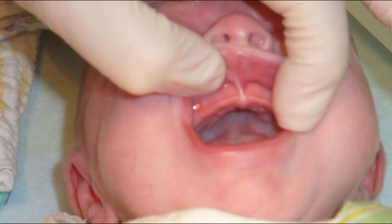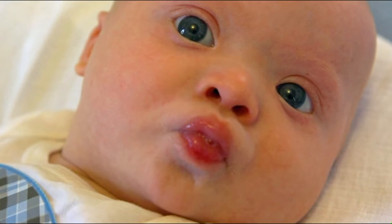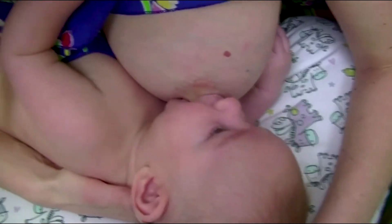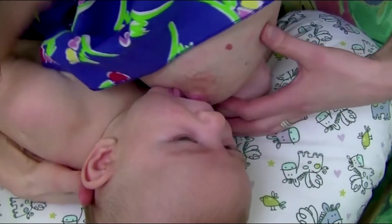When the frenulum is tight, it can interfere with the action of the orbicularis oris muscle, which circles the mouth — called the kissing muscle for obvious reasons. Ultimately, the one crucial factor in the decision to clip the frenulum is that it is interfering with proper latch.